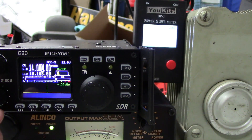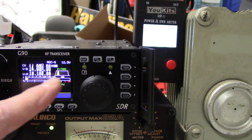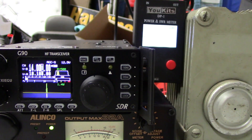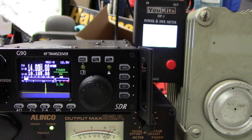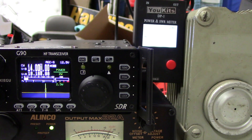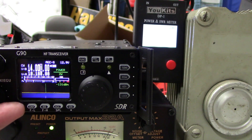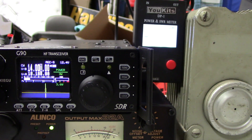If I key up, I'm set to 1 watt right now. I have an SWR of 1.04 and I'm showing an output power of 1.74 to 1.76 watts on the UKITS meter. I'm showing 1.4 watts on the G90 meter, but power out here I'm showing 1 watt. At 2 watts, I'm showing 2.5 watts out on the meter on the radio, and I'm showing 2.95 watts out on the UKITS. At 3 watts, it's showing 3.6 watts on the G90, and I'm showing 4.10 on the UKITS.